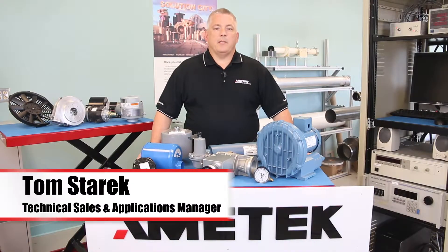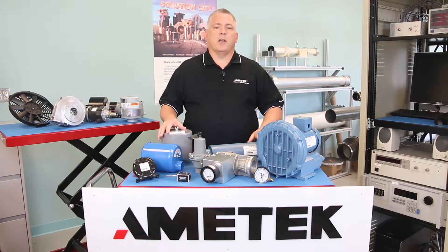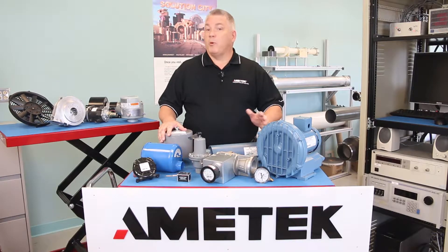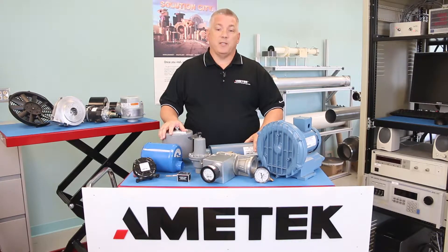Hello and welcome to another Amitek Precision Motion Control educational video. My name is Tom Sterrick and I'm a technical sales application manager working with Amitek's regenerative blower products. In this session we're going to discuss ways to enhance and protect your regenerative blower's performance by adding some blower bling to your application — today's vernacular for accessorizing your blower to drive maximum performance.